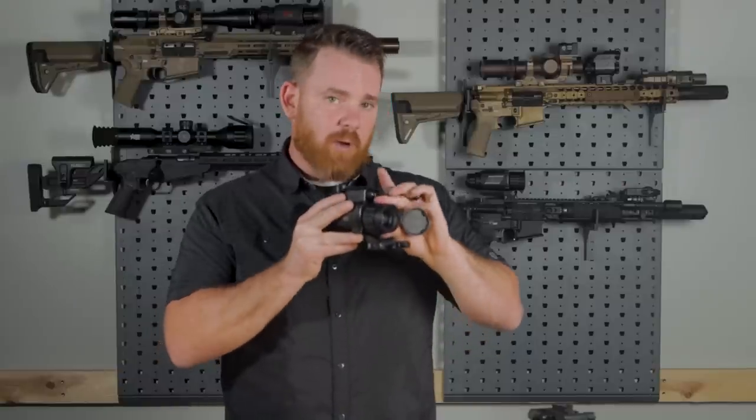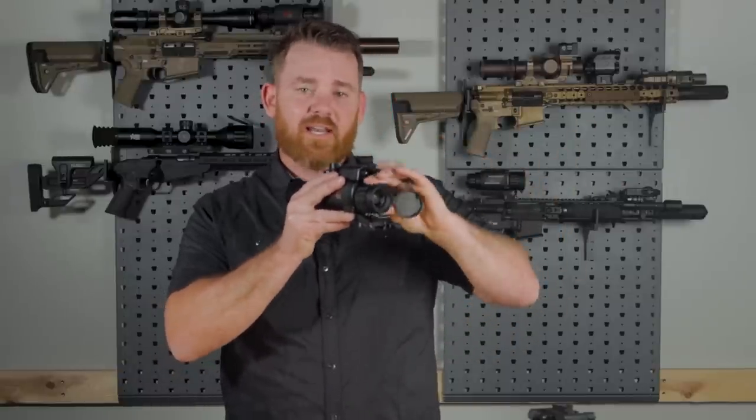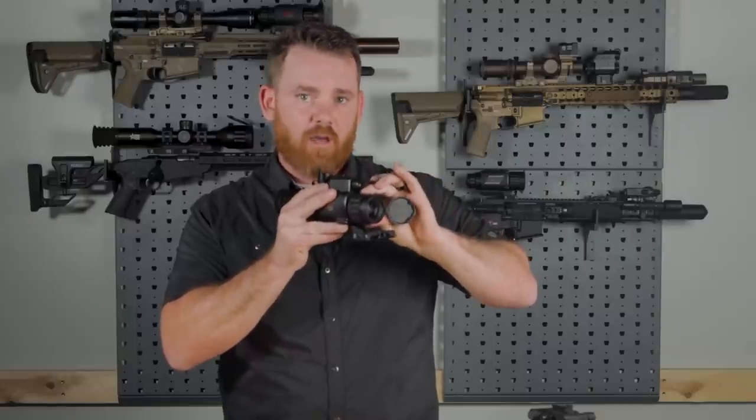You still have the focus knob up front just like a thermal scope. So depending on what you're looking at and how far it is, to get it in focus you just turn that knob and you're good to go.